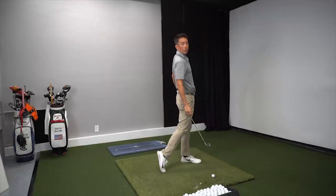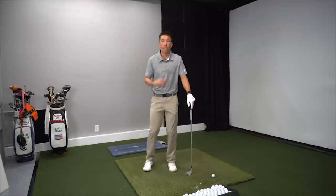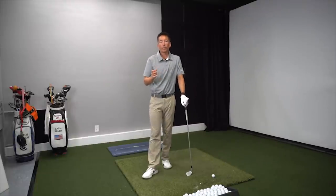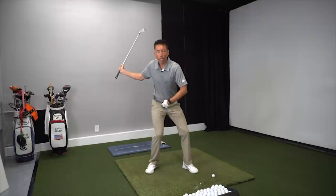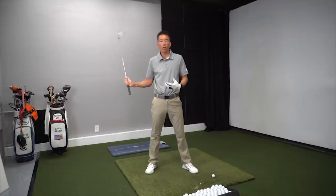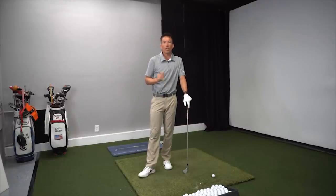I can definitely feel my lower body leading from here and then driving all the way through to a nice smooth finish. For those of you hitting from the top, casting, coming over the top, getting out in front of the ball, or swinging too quick from the top, this will give you that sensation of a heavy hit and what that really feels like. Do some drills at home slowly at first, get a sense of that feeling, then start to hit some balls, and hopefully we'll all be swinging better and hitting the ball a little bit farther.